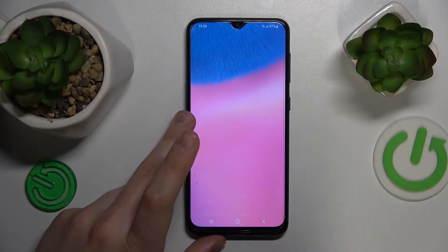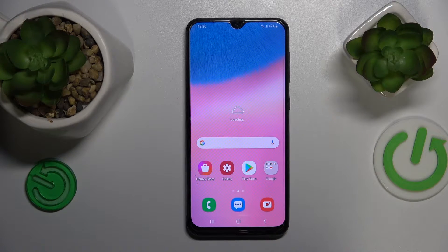This is Samsung Galaxy A30s and today I'll show you how you can enable the bootloader on this device.